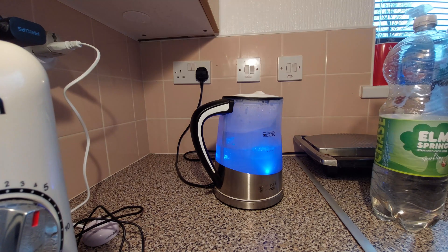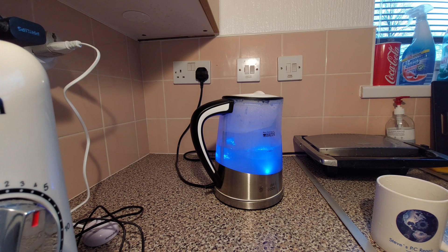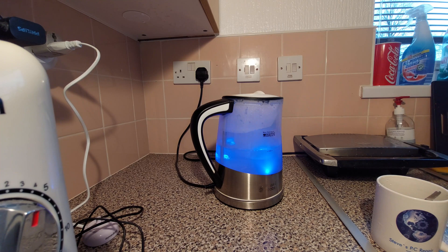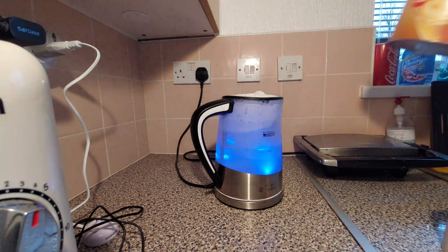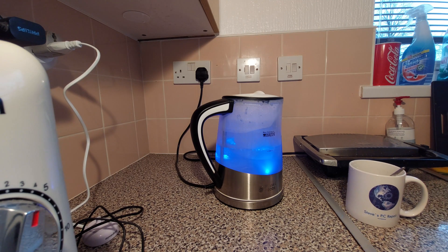It's fizzing in there. It's fizzing already. Let's see what happens. So far so good — it's picking up steam, we're nearly there.